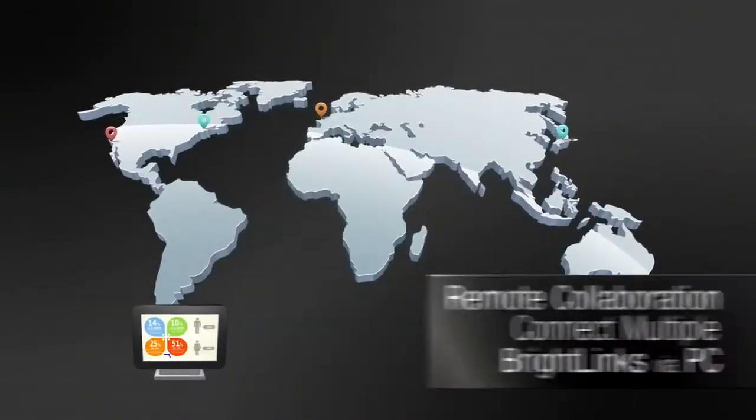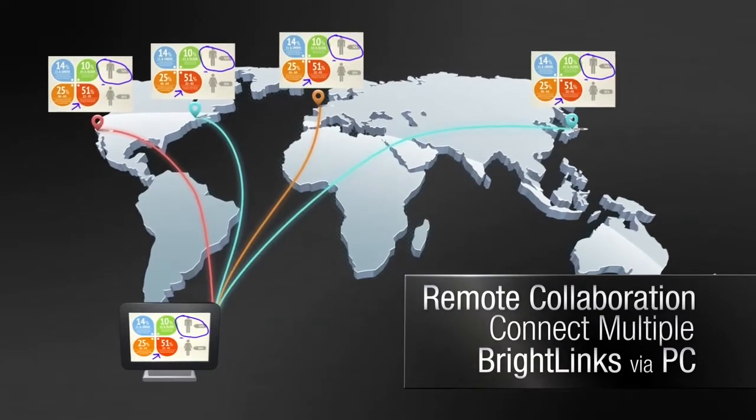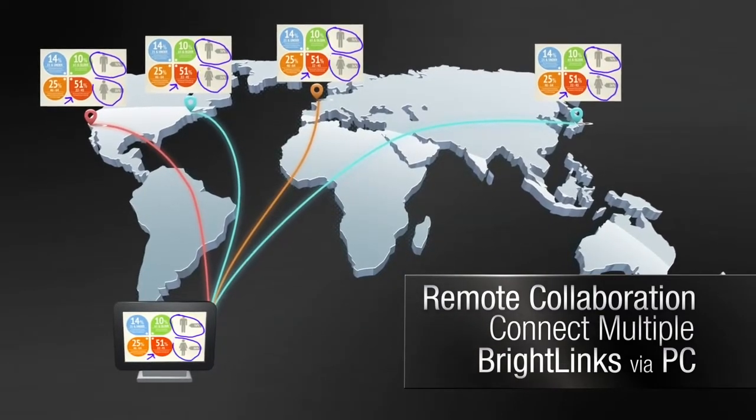And for the ultimate in remote collaboration, connect multiple BrightLink Pros to your network, and work together wherever you are around the globe.